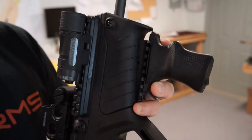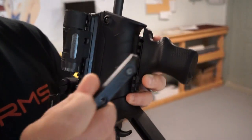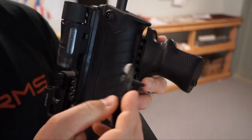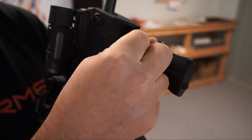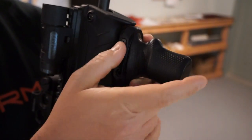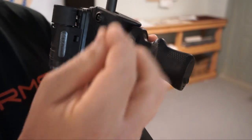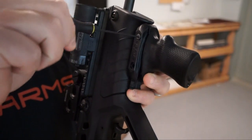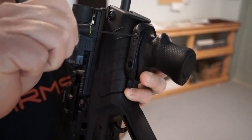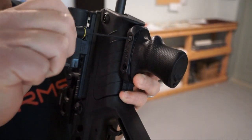Then we're going to take one of our bolts and put it through — this just helps you get it started. We're going to put that right through just like so. Then take one of our nuts and put it right on the other side, and get that started. Snug it up just a little bit.